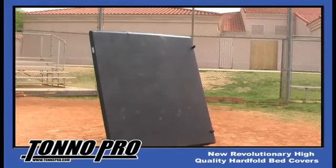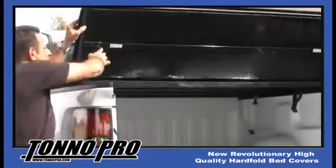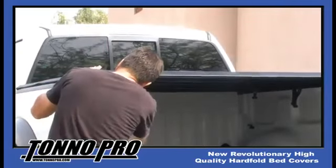Our unique design feature of covering the aluminum skin with our 24 oz vinyl top creates an impact buffer which allows both normal and even excessive wear and tear to be minimized, while leaving your cover looking like new.